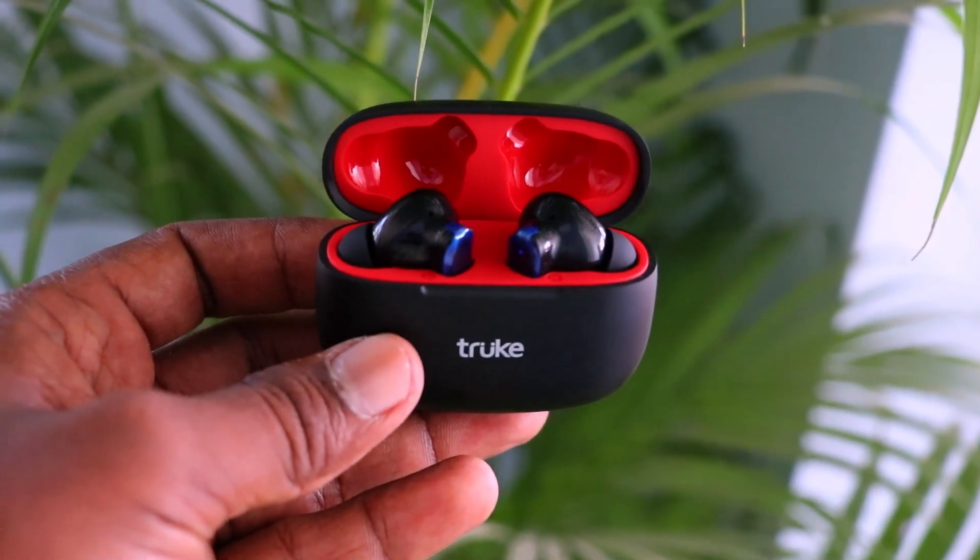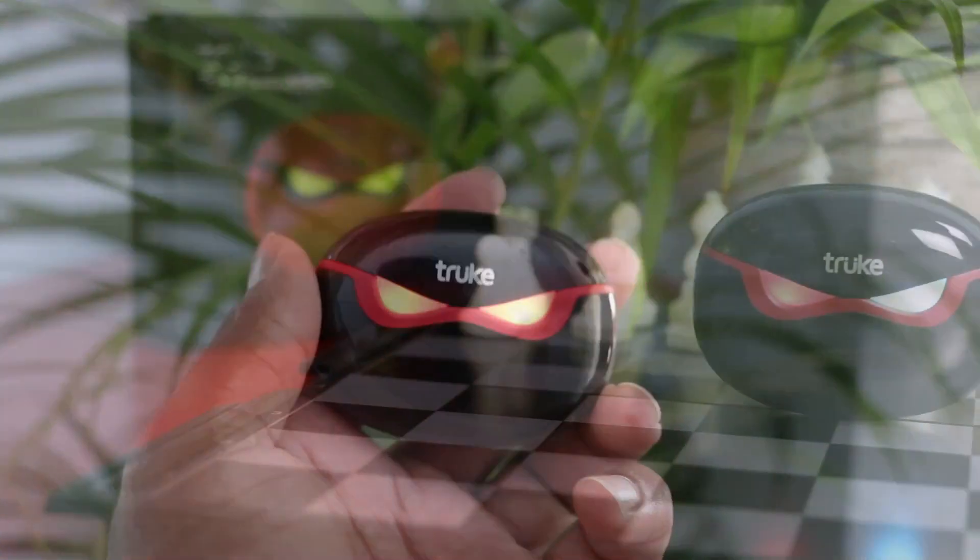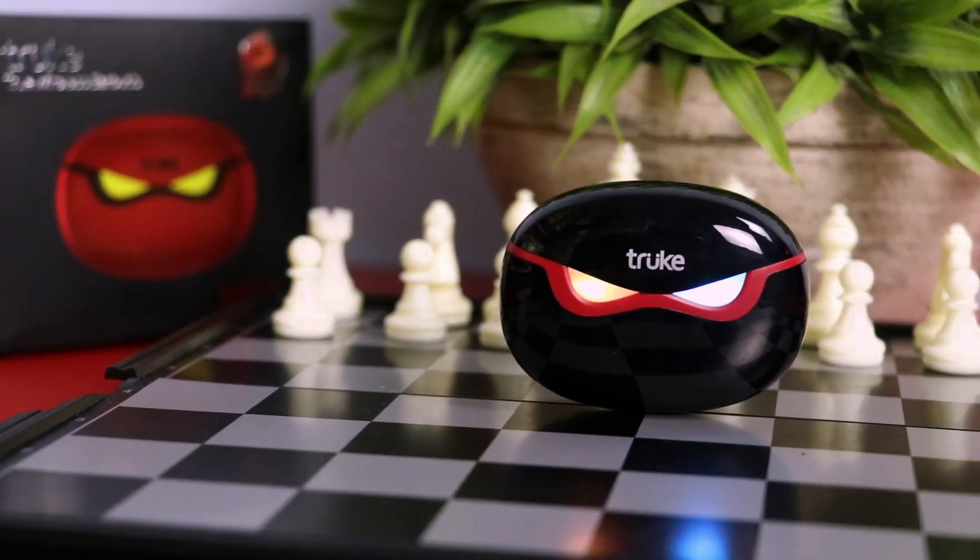The design is very simple. If you look at Air Buds Plus, it is just a little bit more. If you look at Air Buds, it is very simple. The charging case feels strong and well built.